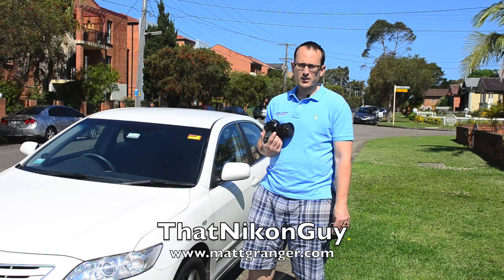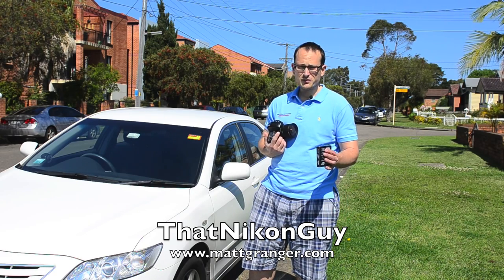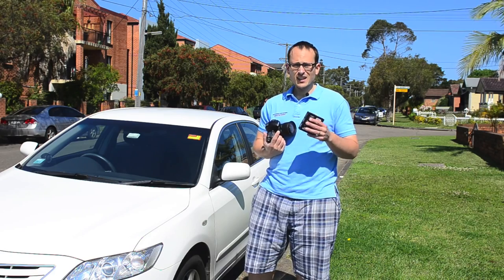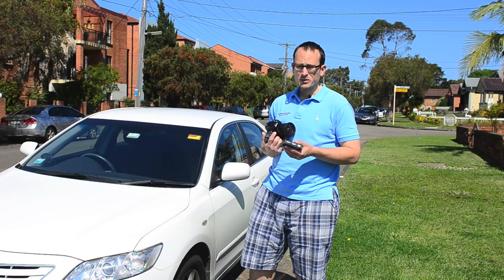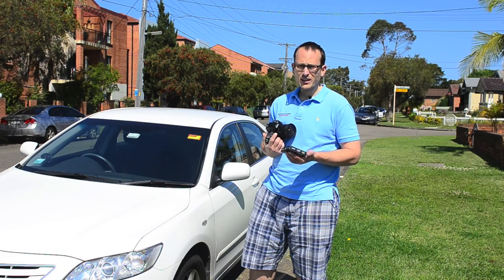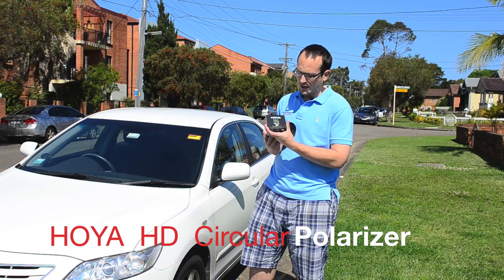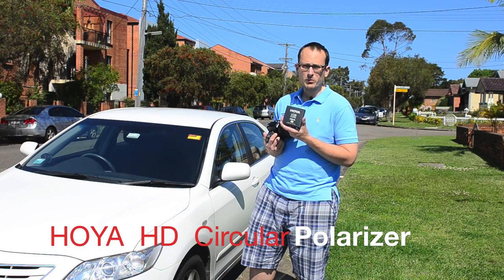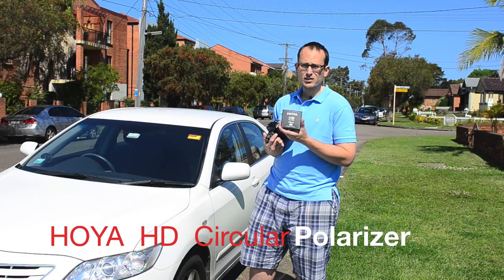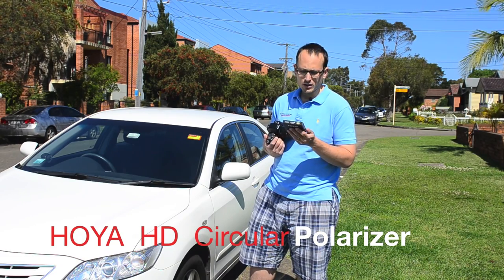Hey guys, this is Matt Granger, that Nikon guy, for mattgranger.com. I've come out today specially — apologies for the squinting because it's around the harshest time of day for lighting, it's really bright and glary — and it's a perfect time to introduce this circular polarizing filter. This is the Hoya HD circular polarizer, their premium top-of-the-line filter, meant to be the best quality glass.